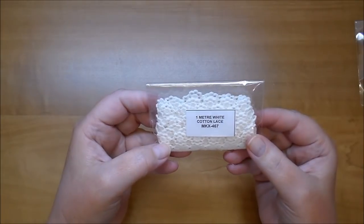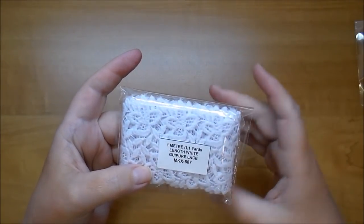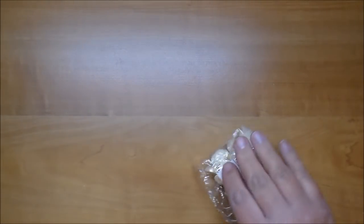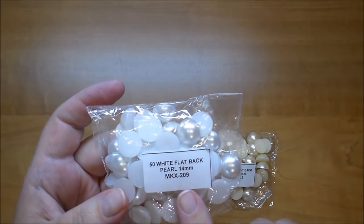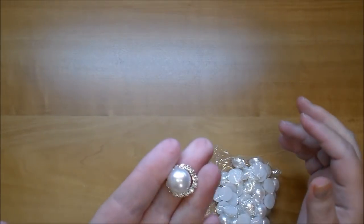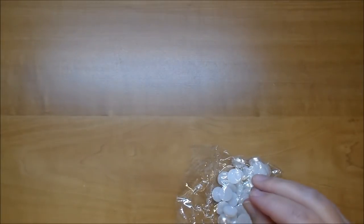I ordered white cotton lace MKX 467 — really pretty and delicate. This is the Guipure lace MKX 587 and look how wide that is — about two and a half inches wide. I also ordered white flat back pearls in 14 millimeter: the white are MKX 209 and the cream are MKX 243. I love using these, and they also look great inside one of the ribbon buckles.